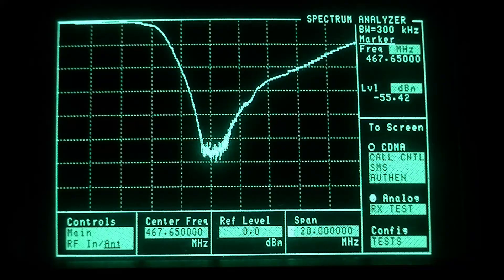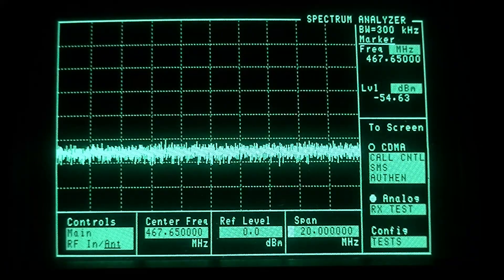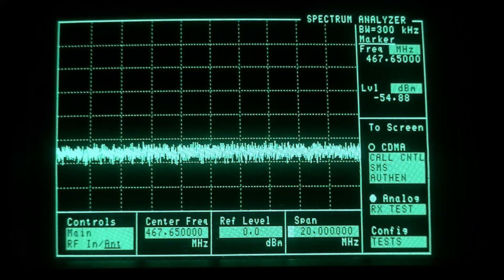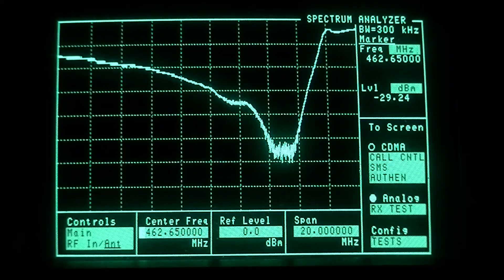Let me swap connectors here. I'm swapping the connectors between the low and the high ports of the duplexer. Now we'll dial our center frequency to 462.65 — that is where we want the notch for the high side.